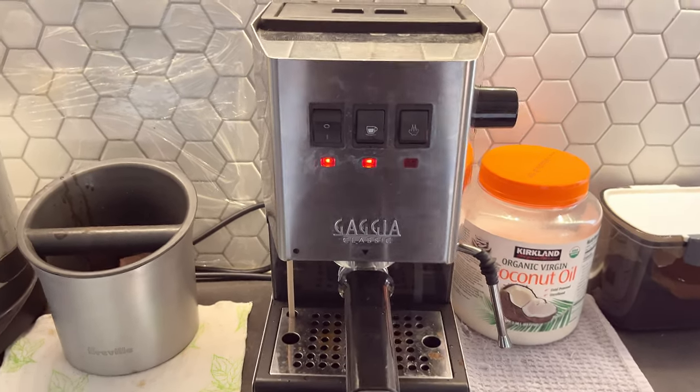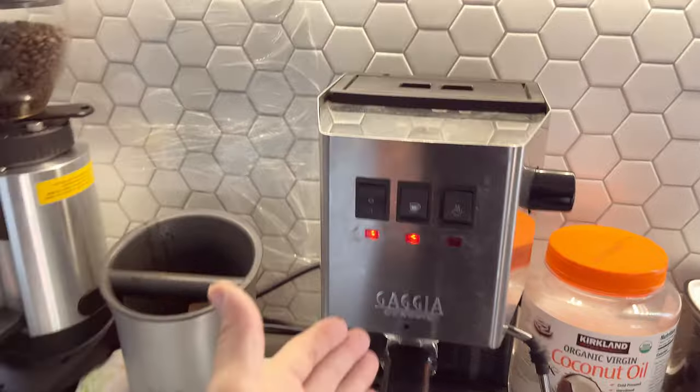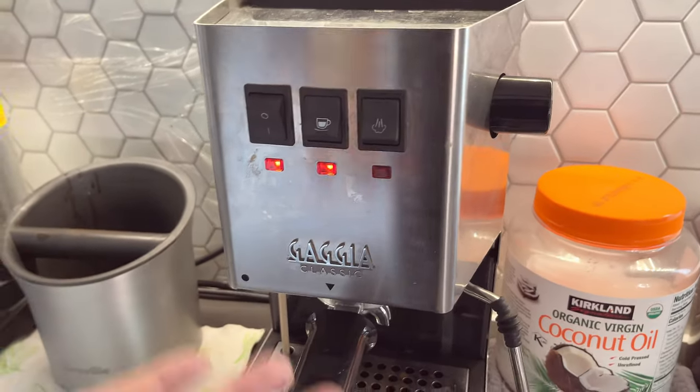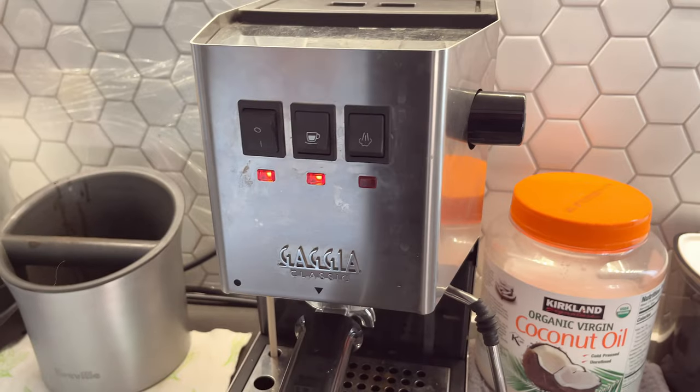All right guys, I'm going to show you really quickly how you can do pre-infusion on an espresso machine that doesn't have a pre-infusion setting or a timer.